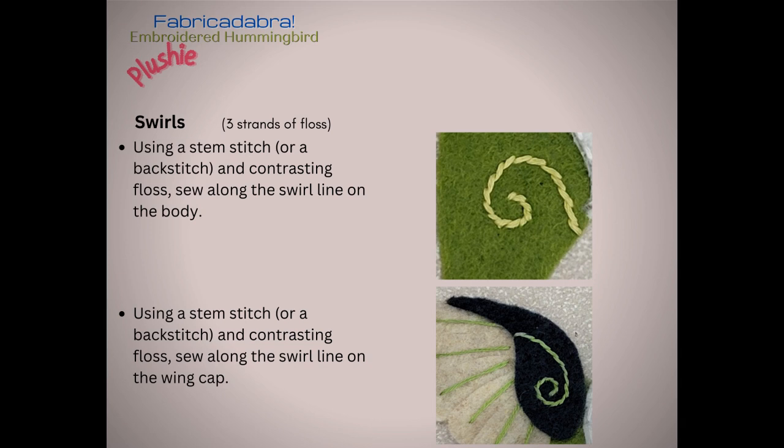Now for the decorative embroidery that's going to go on our hummingbird. There are two swirls — one on the body piece just under where the chest is, and the other on the wing cap. We're going to use three strands of floss in a contrasting color. I suggest using a stem stitch — it's a very pretty stitch, not terribly hard to do, and it looks particularly nice on curves. But if you have trouble, go ahead and do a backstitch instead. I'll show you the stem stitch on the body piece.